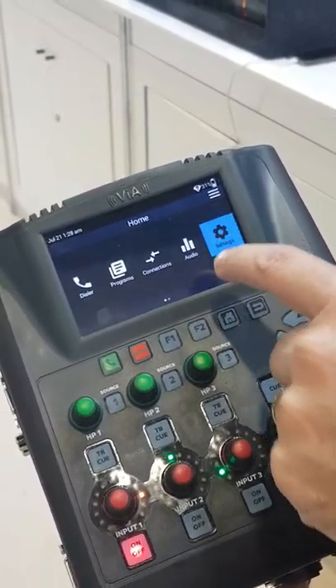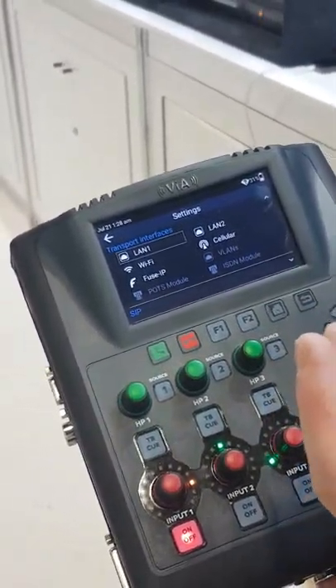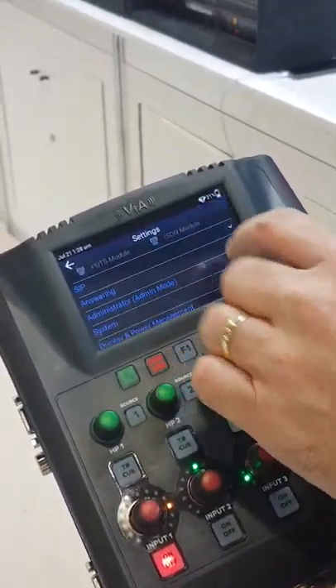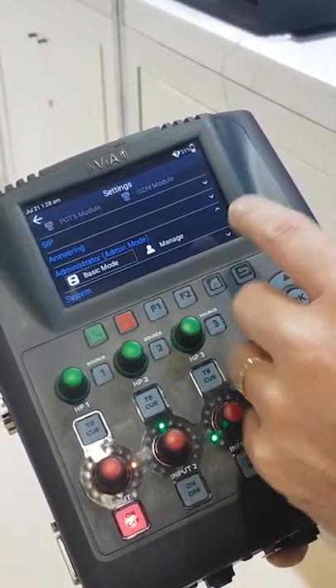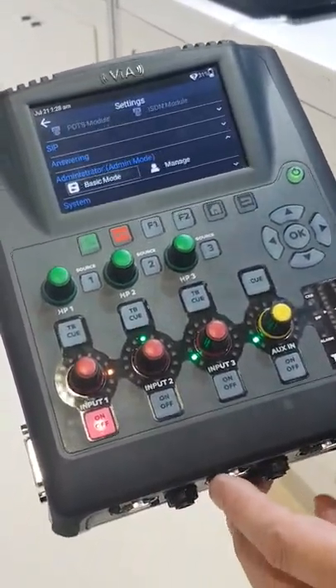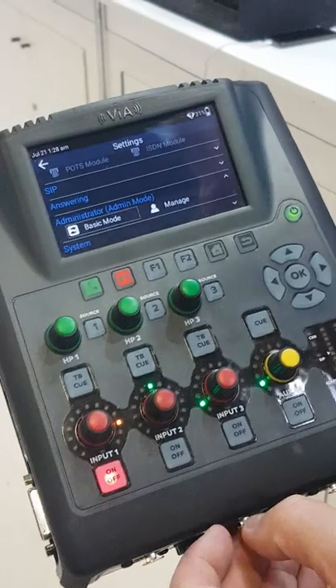One of the keys to this is being oriented around engineers and users, where we have the capability of configuring the unit with a basic mode and an engineering mode. And that's it from TieLine at SMPTE 2017.